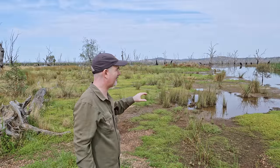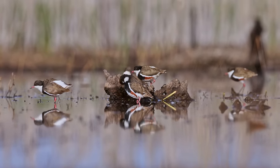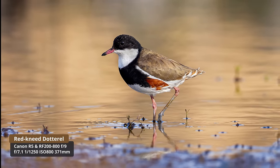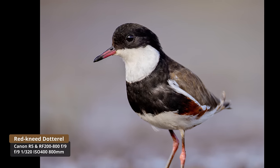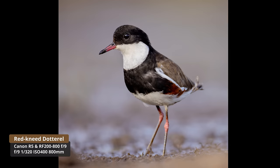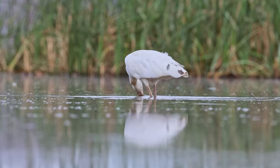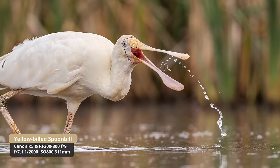I came to a spot with some black-fronted dotterels walking around in the mud, got down nice and low, and took a heap of shots. These images are sharp — checking on the back of the camera, this lens appears sharp wide open at f9, which is fantastic. That was my big concern. Then I had a yellow-billed spoonbill just feeding nearby, got down low, tracked it and took a number of shots.